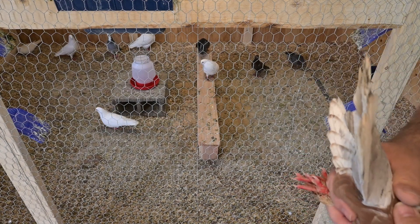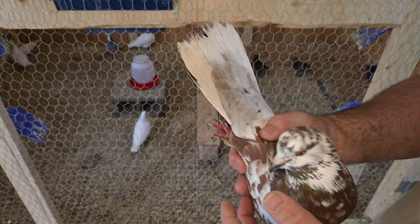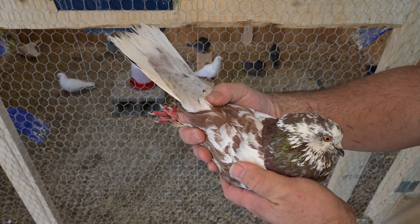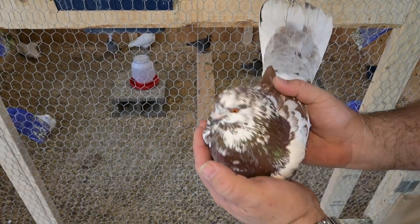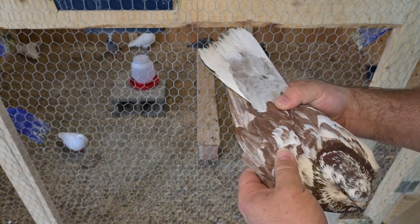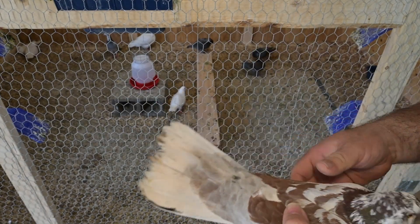This is going to be the daddy of the new babies. He is a Giant Runt cross — not exactly sure what else is in him, but he is a Giant Runt. Pretty good sized bird. He is almond colored, as you can see — beautiful bird, beautiful patterns. He's just something we picked up one day and wasn't really planning on keeping him.